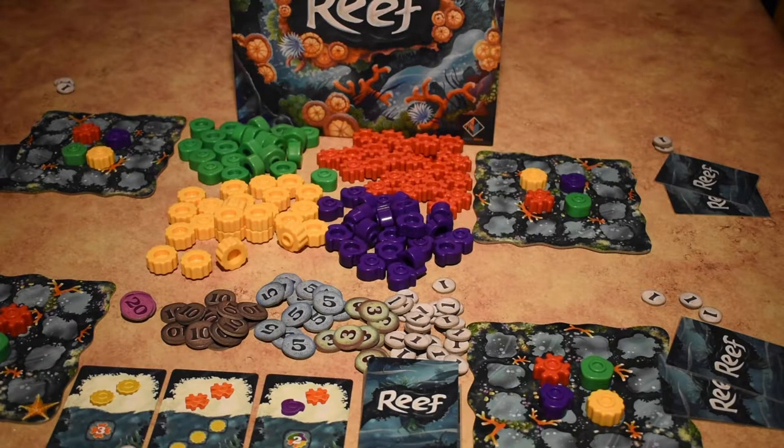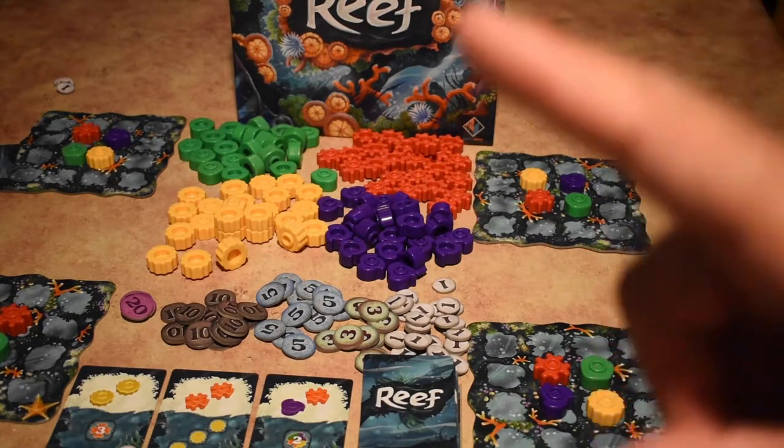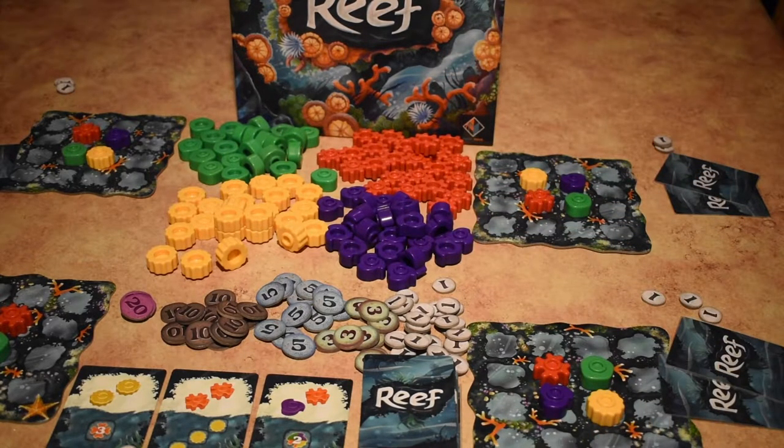Now that we're ready to play, let's take a look at how to actually play. On your turn you're always going to do one of two things: either take a card or play a card. Taking a card comes from the row or the stack. Remember, you're only doing one thing — either take a card or play a card. If you play a card from your hand, you don't also get to take a card, so you're trying to manage this balancing act.